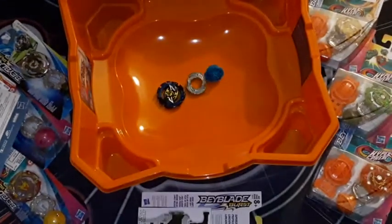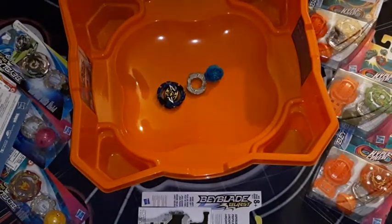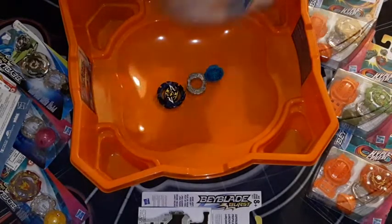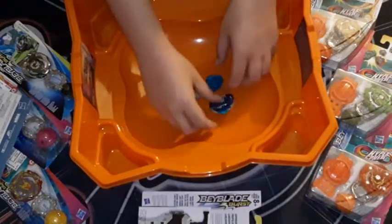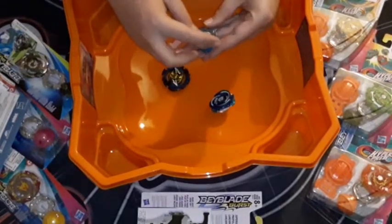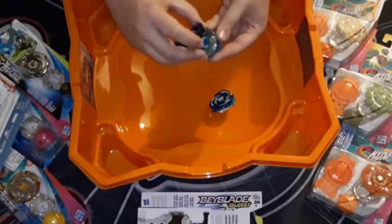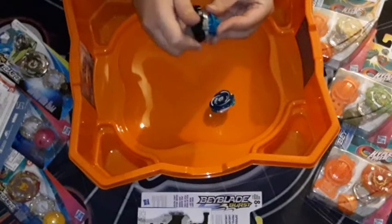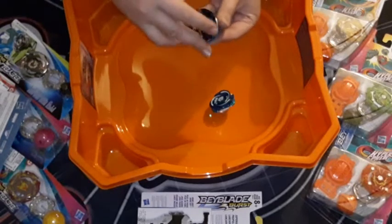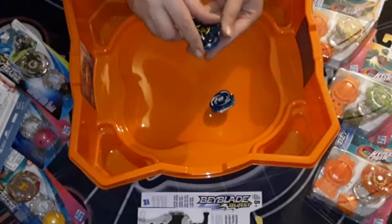I actually have some of those bays near me — not all of my old bays, but some of them. Here's an Eldrago. I think it might be a little bit customized. I don't have the knowledge of Beyblade that I quite used to, to know if it's custom built. I don't know if I can get this thing together — I'll get the hang of putting Burst bays together.